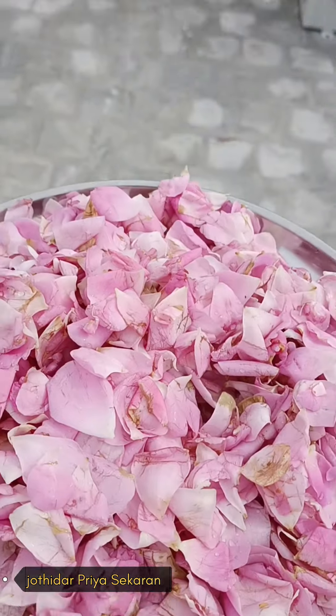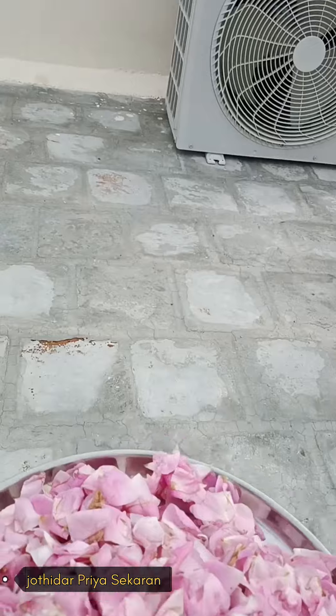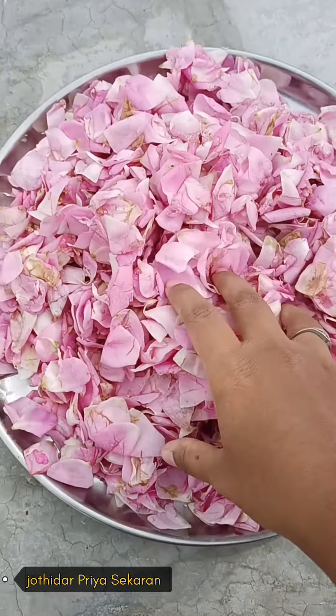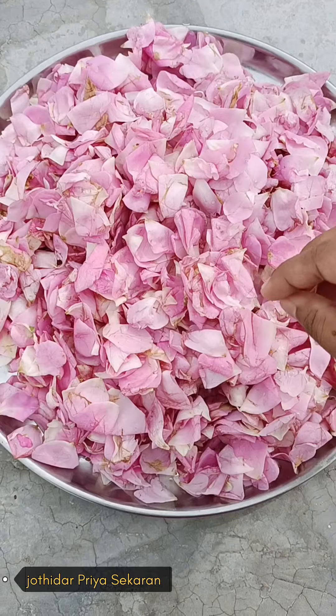You can wash it on the first day, and then wash it in the morning around 3 to 4 o'clock. You will have to wash it in the evening as well. Wash it in the morning for your 4 days.